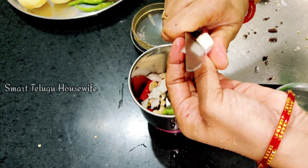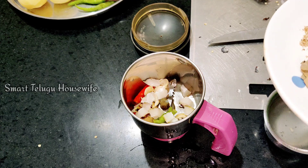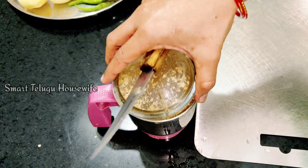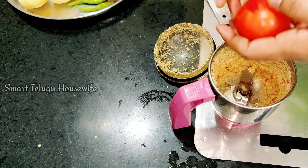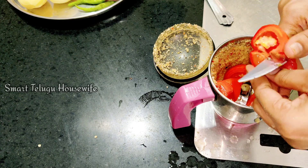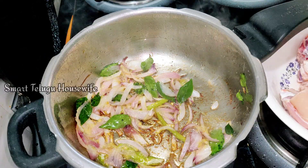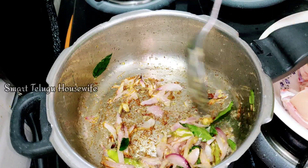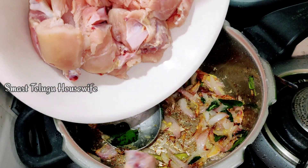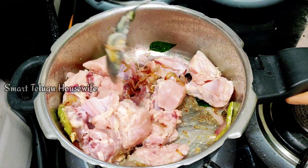I am going to add a masala paste on top and add a little bit of masala paste. I am going to add a little bit of chicken curry to make it taste better. I will make a masala paste ready. I will try to make a lot of the paste. I will add a little bit of paste in the oven and cook it in the oven.